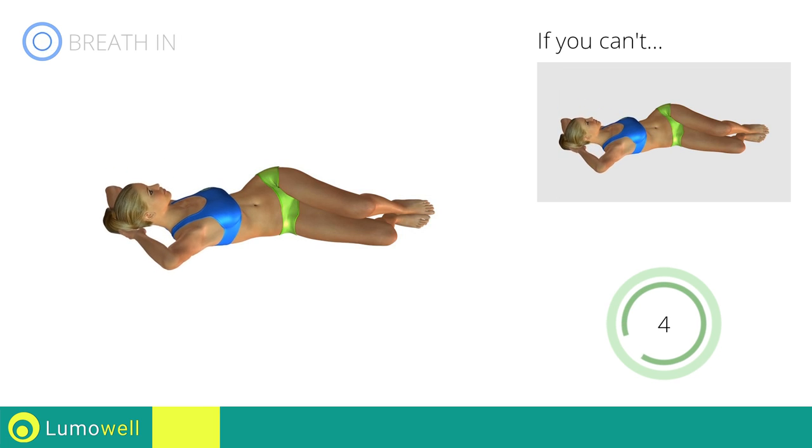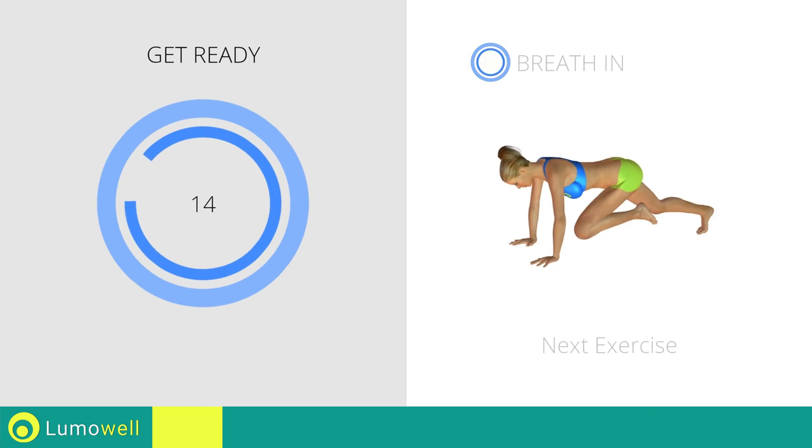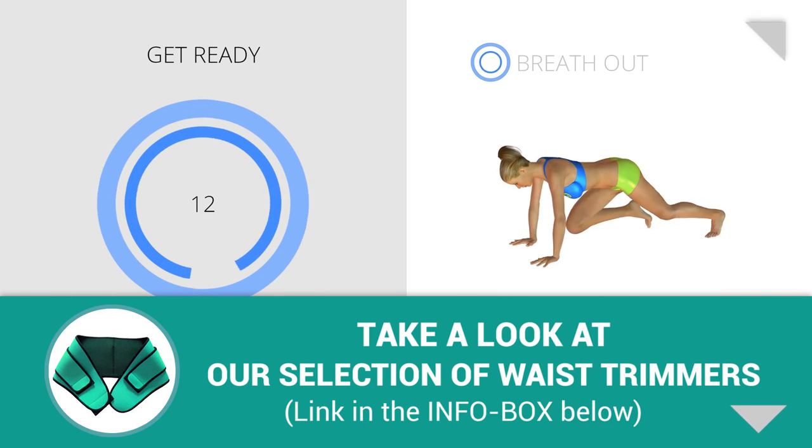Don't push yourself with your arms as you rise. Next exercise: mountain climber.